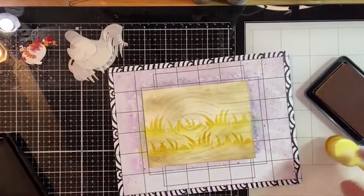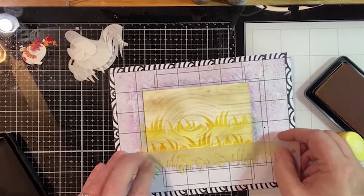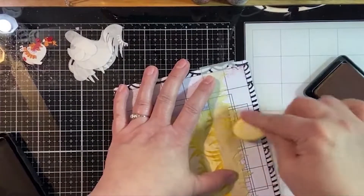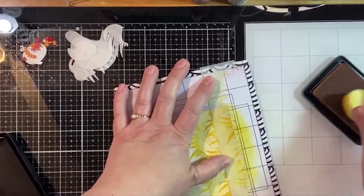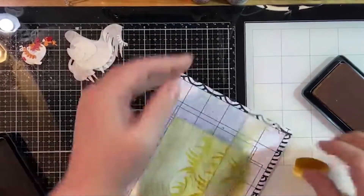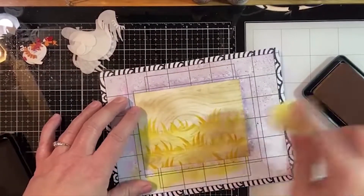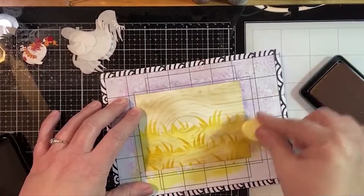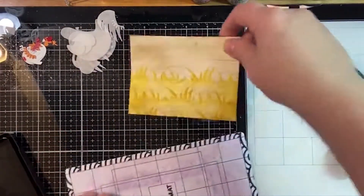It's not quite as dark as I thought, so I'm going to add a little bit more. Maybe we'll just do one small addition. It's okay that the ink is getting on the mat - we'll just wipe it off after. It's okay if your mat looks like mine because it means you're using it, and that is what it was created for. So we have got our little bit of hay going on, and our background is pretty well ready.